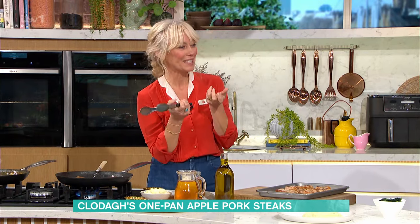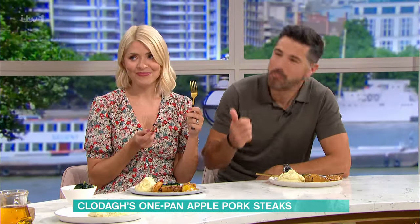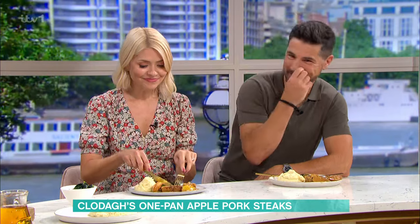When you seal them like that it keeps all the lovely juiciness inside. And then with the same pan — because the flavor from this is so good — you build the rest of the dish.